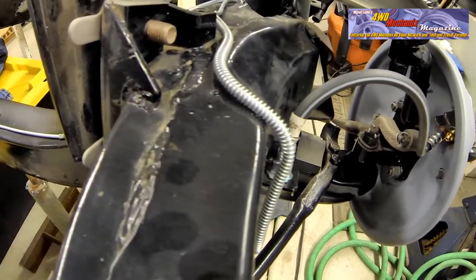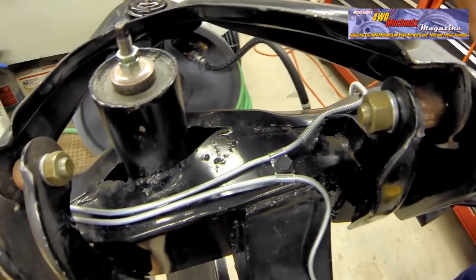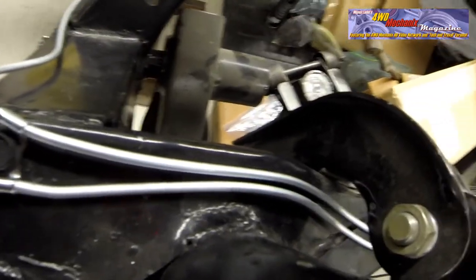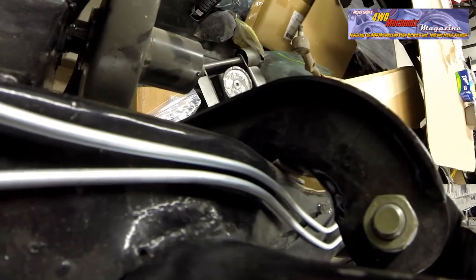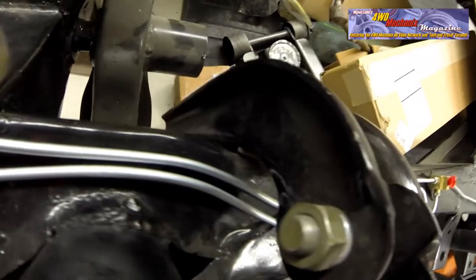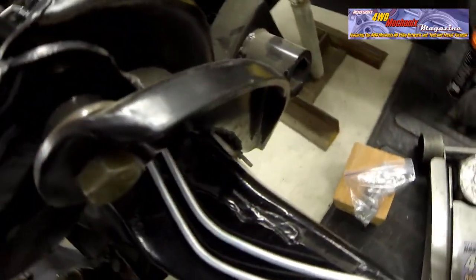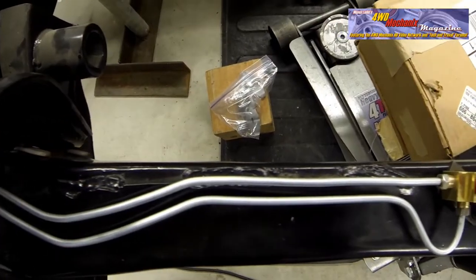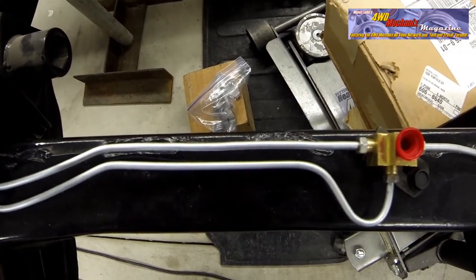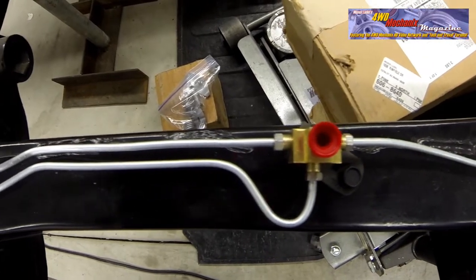When routing brake tubing, always avoid sharp edges or any area that could become chafed by moving parts. Moving parts include body panels and items like the engine, transmission, or any member that moves separately from the frame of the car. Where tubing runs in pairs, keep the tubing separated, making certain that there's no chafing from vibration between the two tubes.